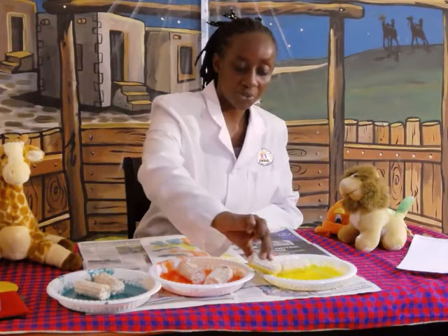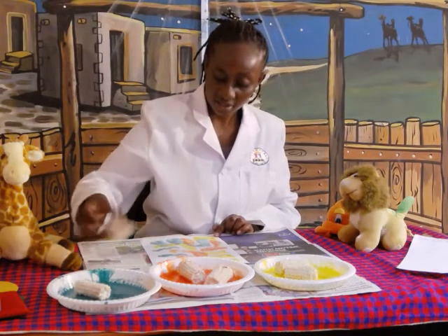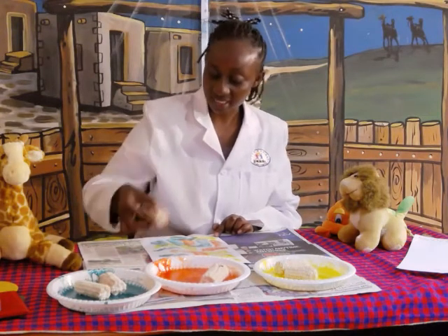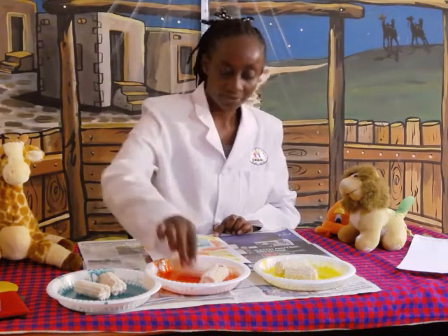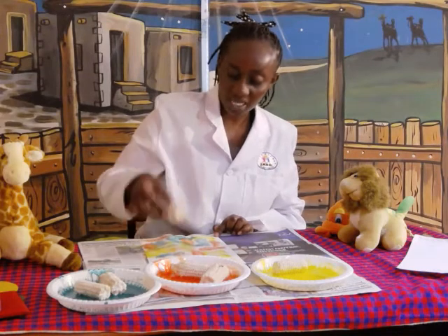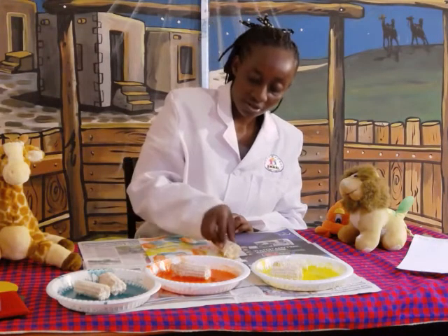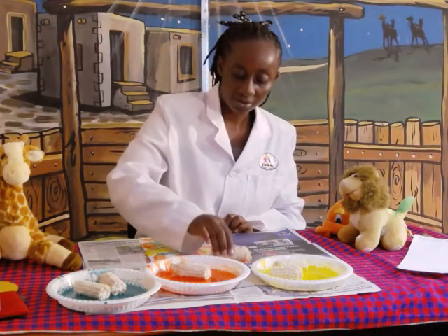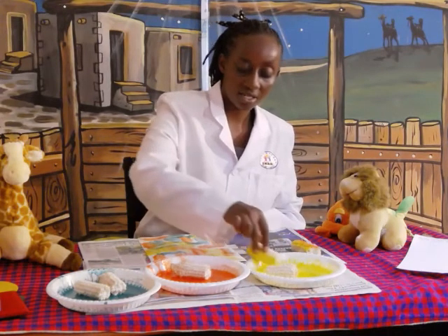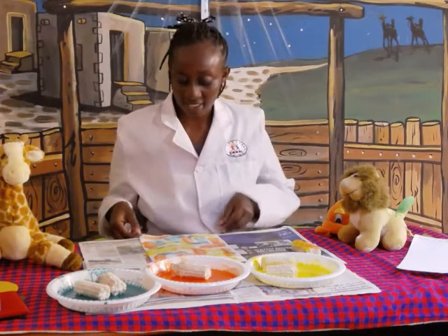Now I'm going back to yellow. I get the green. I get the orange. Remember to remove the excess so that it doesn't dirty the paper. I'm going back to colour yellow. Remember, I've mixed my paint with some glue so that it can be able to sink. Let's use this.